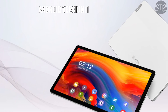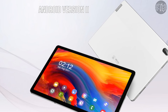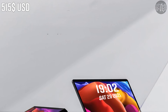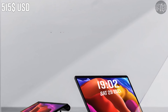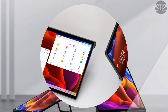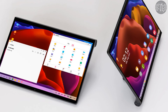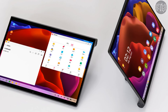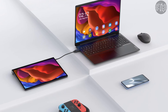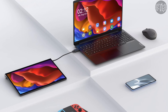The Lenovo Yoga Pad Pro runs on Android 11 based on ZUI 12.5 and weighs about 830 grams. Regarding price and release date, the Lenovo Yoga Pad Pro is priced at around $515 USD, comes in black, and will release on May 31. The Lenovo Pad Pro 2021 will also go on sale in China on May 31 at an amazing price of $390 USD.